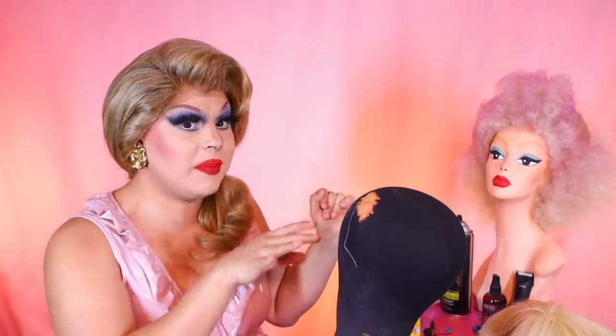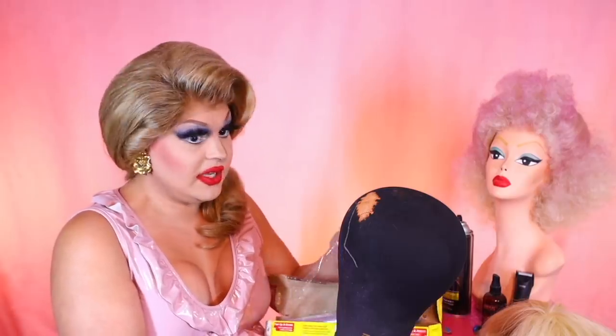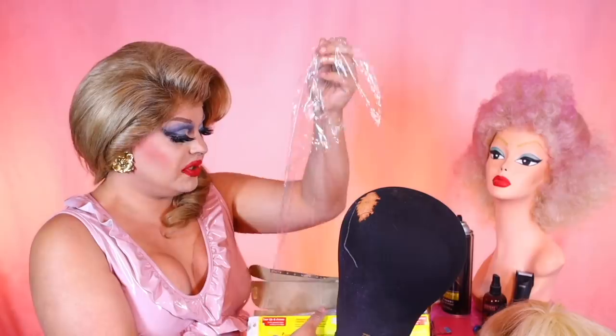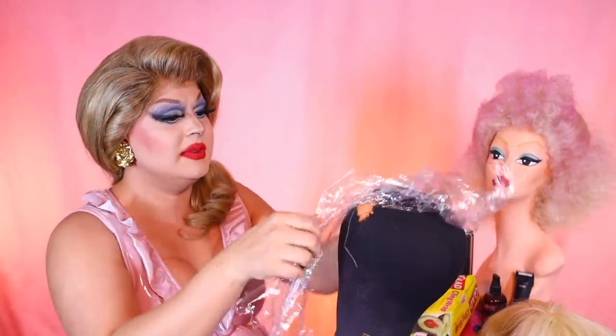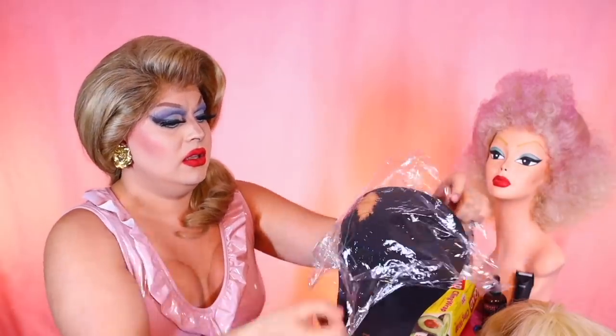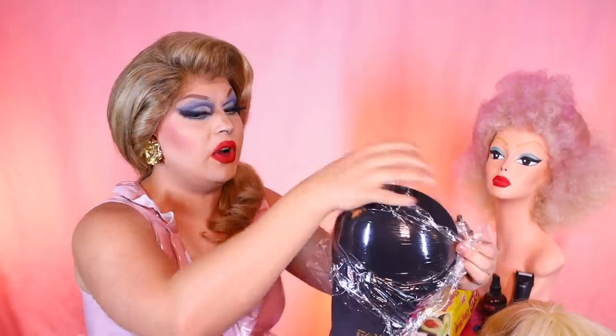Welcome back. Now it's time to prep our wig block. If I'm gonna be using spray adhesive, I know one thing is for sure — that stuff gets everywhere and it is hard to get out. So I'm gonna protect my wig block first and foremost. I probably should have been doing this anyway, but I live life on the wild side. I'm just gonna protect the front of it. Yes, plastic wrap — perfect for wig blocks or doing mummifications.